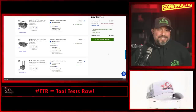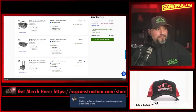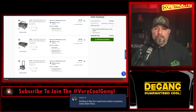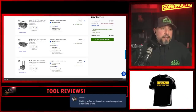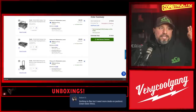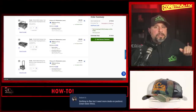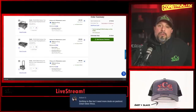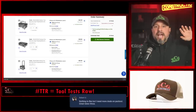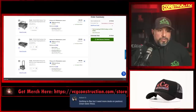Robert G says 'nothing to Flex but I need more deals in Pack Out.' Here's the thing: competition always helps to drive up innovation and drive down costs. You might not be on team Flex, but people are noticing team Flex, and that means other brands will drive innovation and bring down costs.